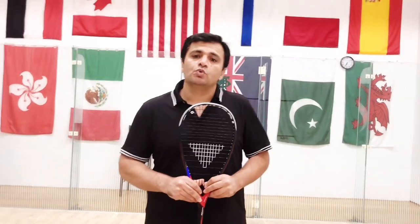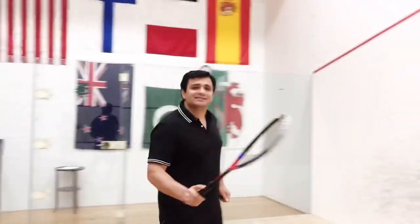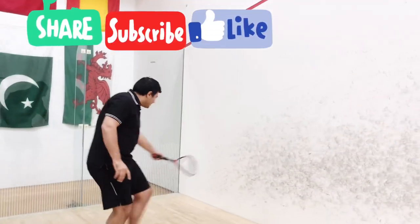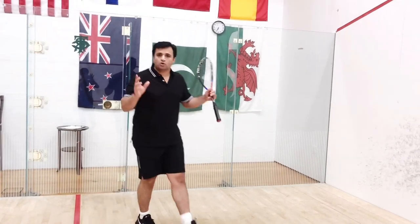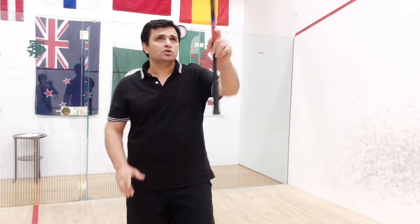I'm going to teach you three different kinds of serves. The first: some serves go direct into the ball and kiss the side wall. When you hit the ball tight, it kisses the side wall and lands all the way down here — that's called a very tight serve.